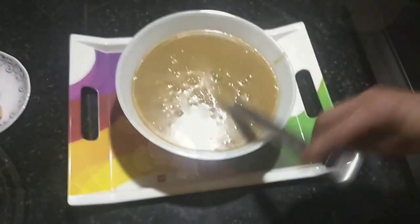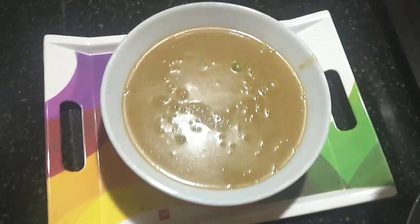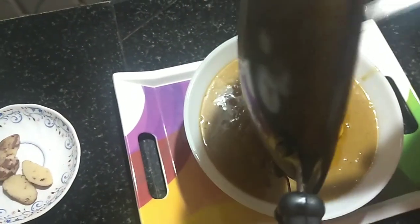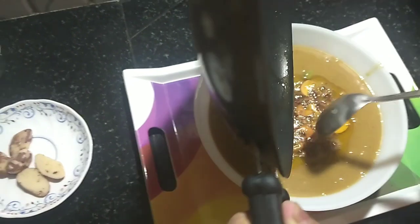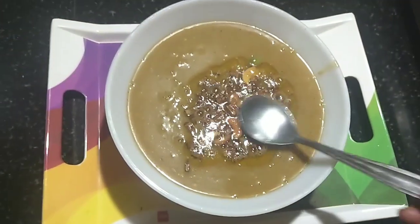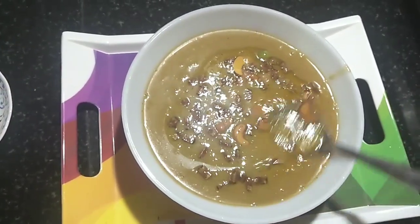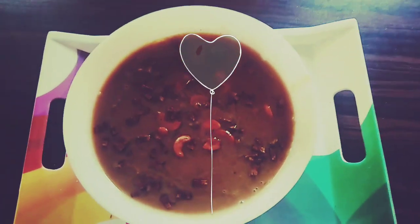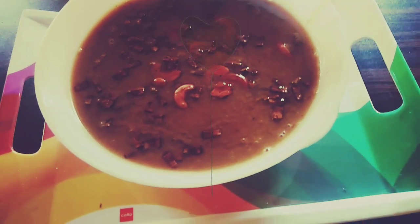So this is the dish. We have the special Chakakuru ready. It is tasty and healthy. Please try it — bye bye and happy wishes to all!